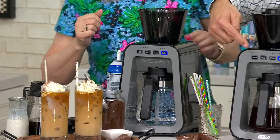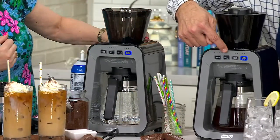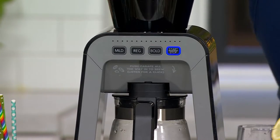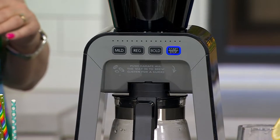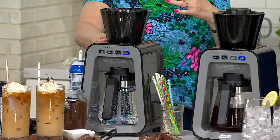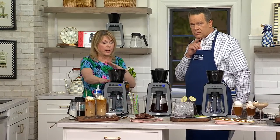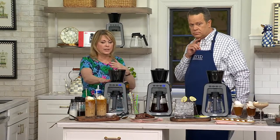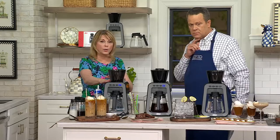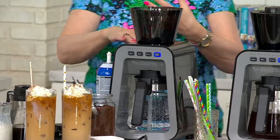Now if you look at the front of the machine, it has different buttons. One says Mild, one says Regular, one says Bold. These all take different times to brew depending on the strength. The Mild is 8 minutes — kind of less concentrated, still flavorful. The Regular is 12 minutes, more of a standard flavor. And the Bold is going to take about 17 minutes — a stronger, more concentrated flavor.